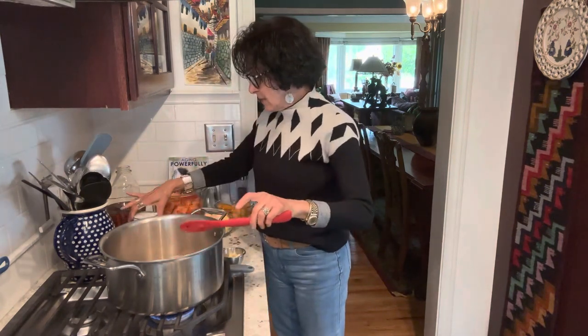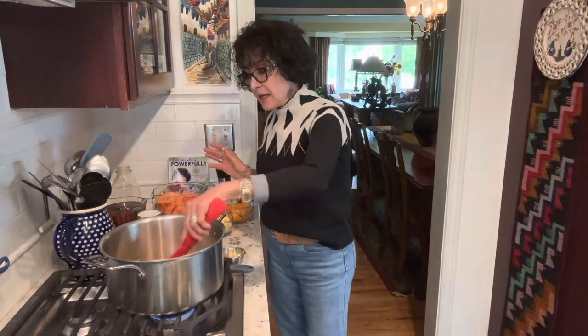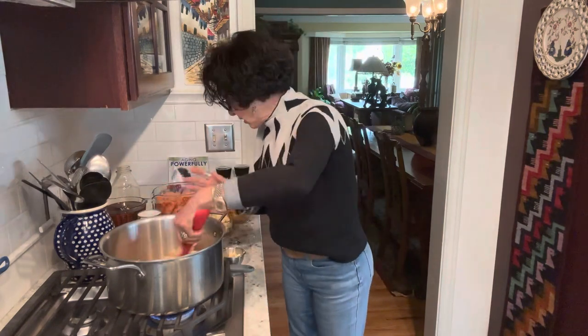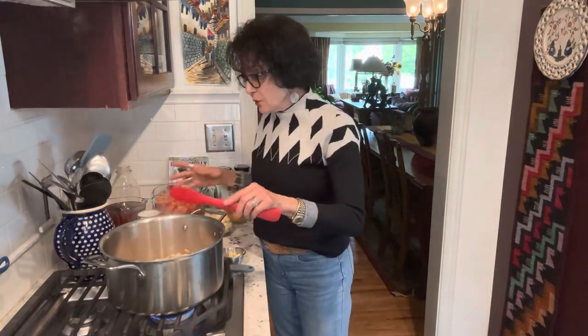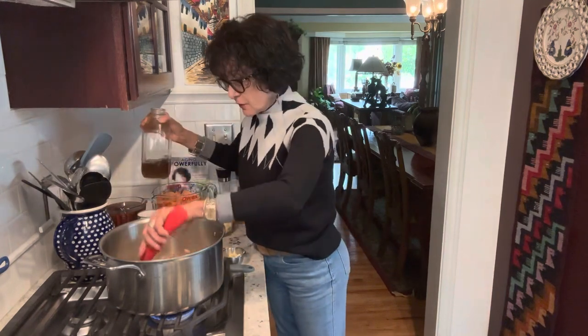I won't add tahini if it's not necessary because I am adding light coconut milk, and there is coconut fat in there. Especially with the carotenoids — carotenoids are a phytonutrient, a phytochemical, meaning a plant nutrient found in yellow, orange, and red vegetables. They're good for our eyes, skin, and brain, and are a necessary precursor to producing vitamin A.